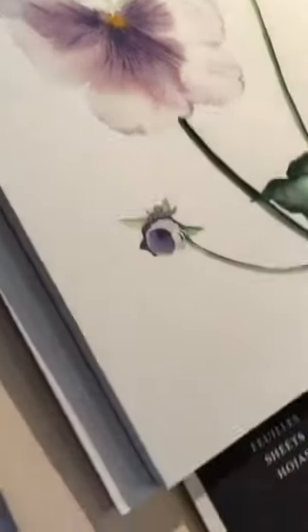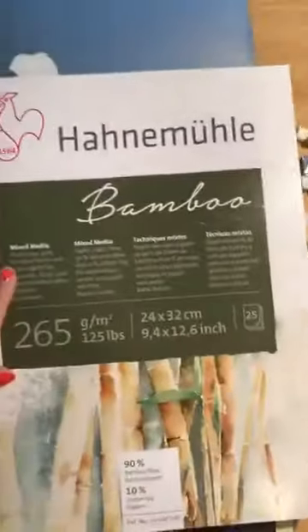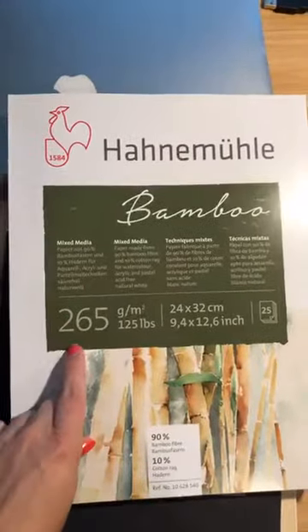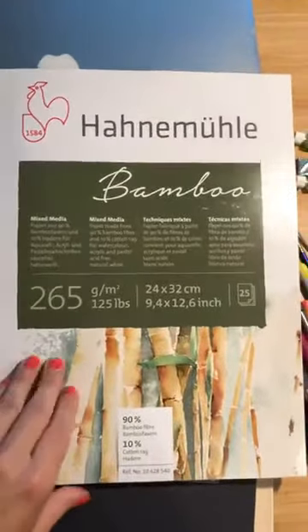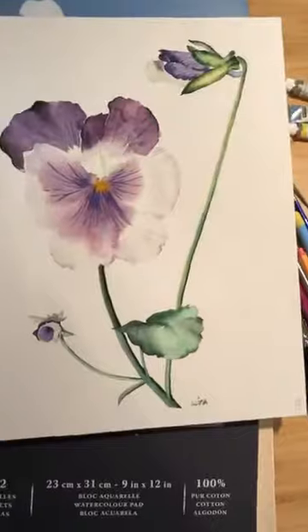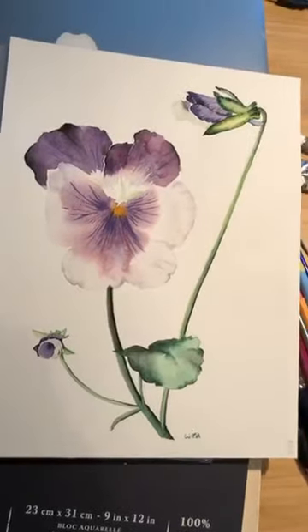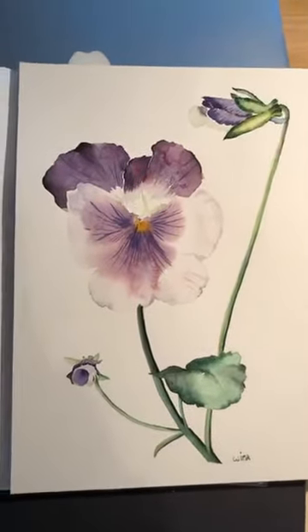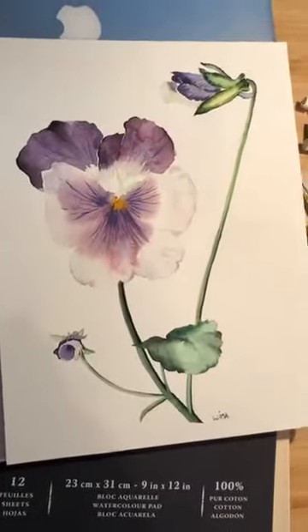I just used this one before — I finished this painting on it. You can see it's actually the same pad as the sketch pad with the bamboo paper, only it's heavier paper. You can really use this — it's for mixed media, and it works very very well for watercolor. You can really paint actual paintings on this, and it's become one of my favorite papers to use. The bamboo fiber is really very cool for watercolors.